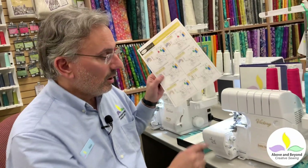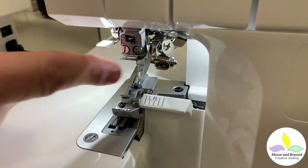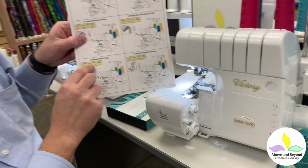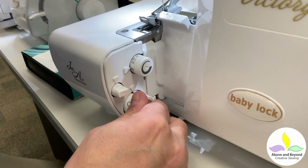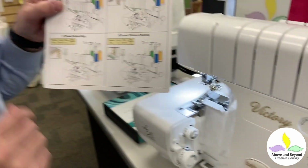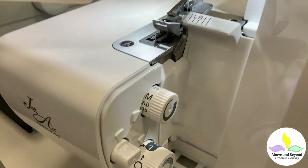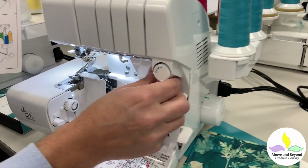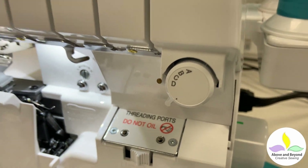We're going to need the right needle which I already have in the machine. I'm going to set my length to R for rolled, just under one millimeter. It tells me that I should have my width set to 3.5, and my stitch selector, which is right over here, set to D — and that's going to be for my tension. So it makes it really automatic.